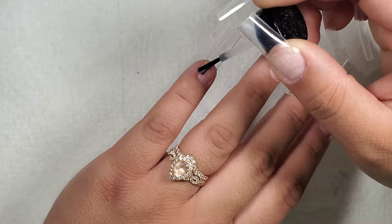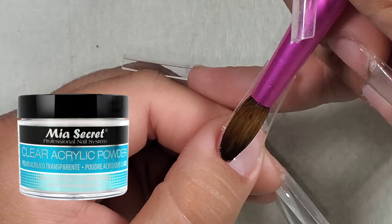So the first thing I'm doing is applying a clear base. For this I'm using Mia Secret clear, just to protect my nails from any staining from the color that I'm going to use.